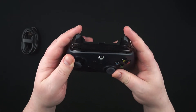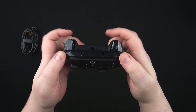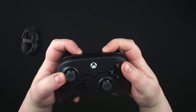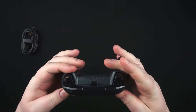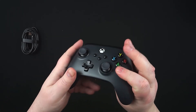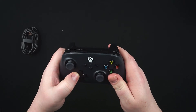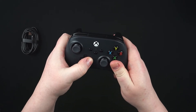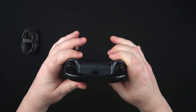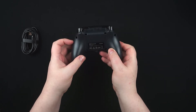That grip texture is something Sony should really get onto because it's really immense. The shoulder buttons are pretty standard, nothing too special, quite easy to press. The d-pad is a little bit mushy, but nothing to complain about really. Overall, I'm pretty impressed.